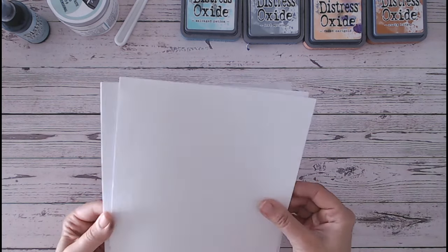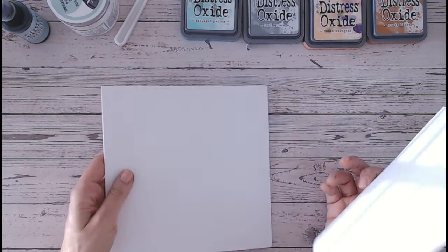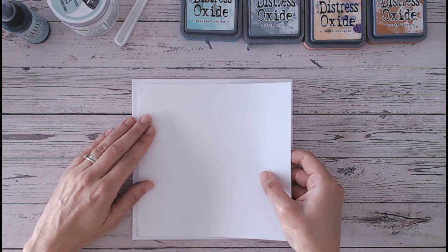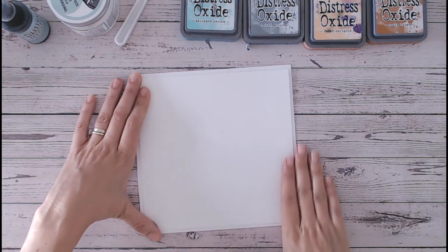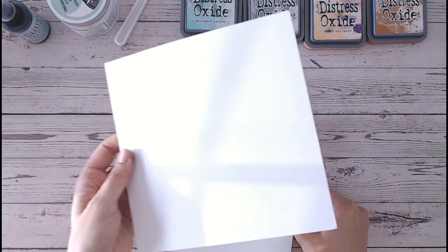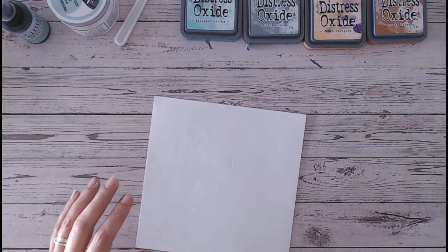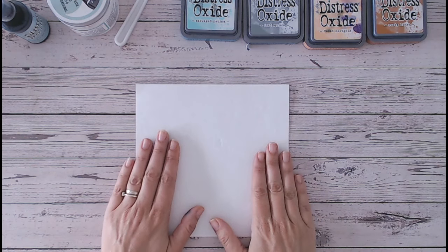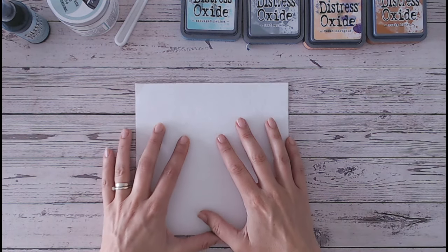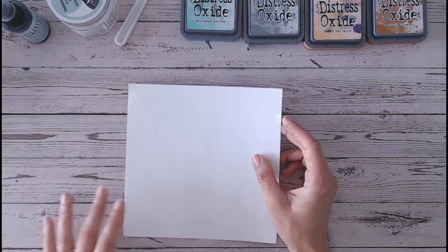We're going to start on a piece of watercolour paper. I'm not going to go directly onto my card base — what I've done is taken my card base and measured my watercolour paper so that it fits on afterwards, and I'm putting the card base well out of the way so it stays really clean and dry for later on. Now I know I'm working on a base and I can apply whatever I like to this, because it's watercolour paper so it's going to hold all the mediums, inks, pastes and things.